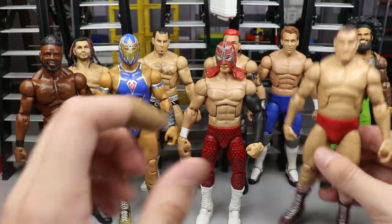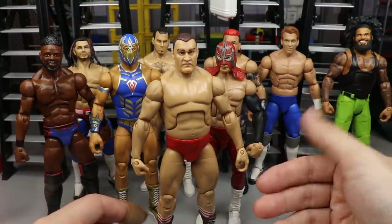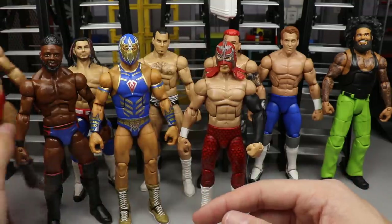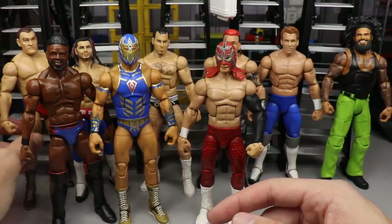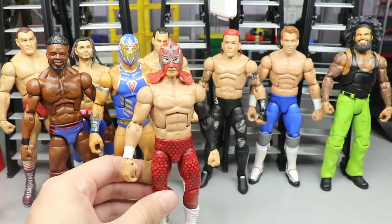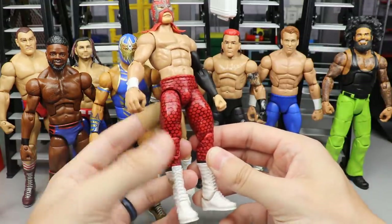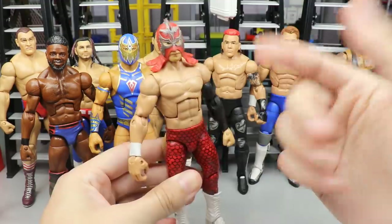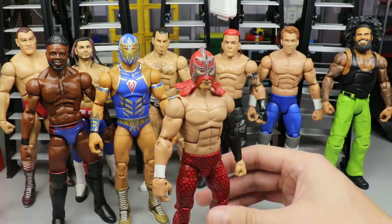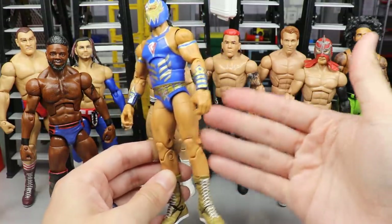Next we have our Vladimir figure, but it's not the right body of course. Put him on a different body and it could work as its own create-a-wrestler - maybe switch a few more parts. Then we have Ultimo Dragon, which doesn't have to be Ultimo Dragon - just what he was originally supposed to be. You can rename him. He's got white boots, dragon scales, a mask, a black sleeve. This could easily be anybody you wanted.